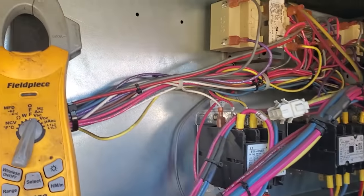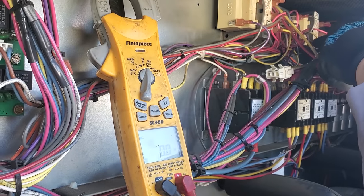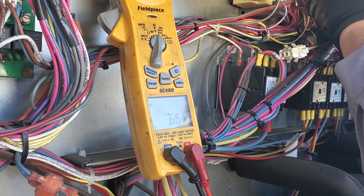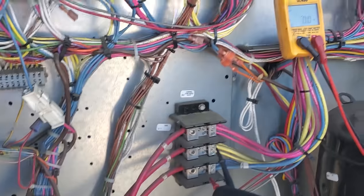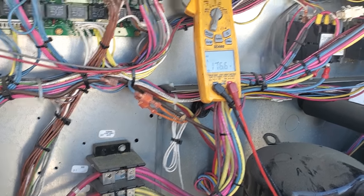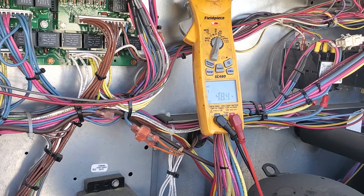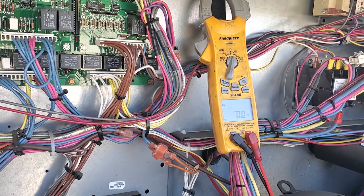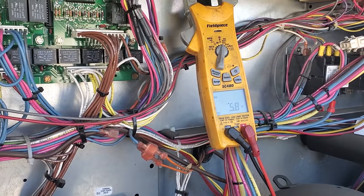Okay, check the other transformer. What we need to actually do here — I guess we should have done this first — let's check to make sure we actually have three phase power. So that's a problem. 48 volts. 213. And then one more. Now let's check each line to ground. I suspect we're going to have one or two bad fuses downstairs.